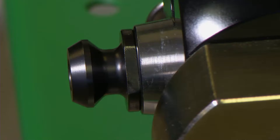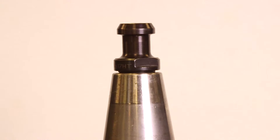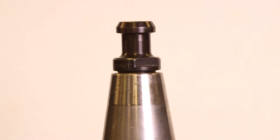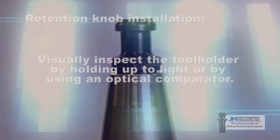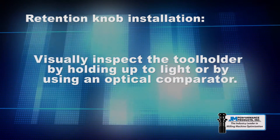After installing the retention knob, verify that the retention knob flange is making full contact with the tool holder. A visual inspection can be done by holding the tool holder up to the light, or by using an optical comparator to verify that the flange of the retention knob is mating properly with the tool holder.